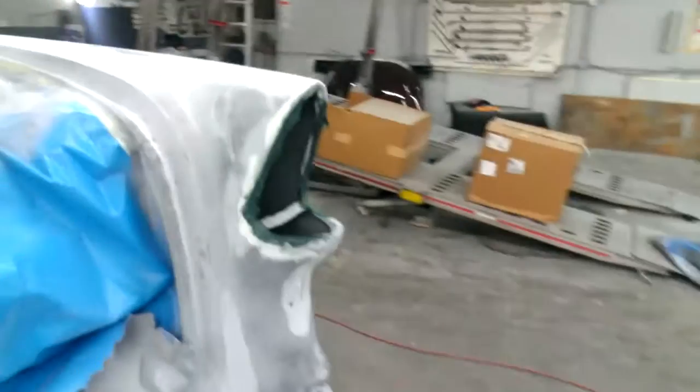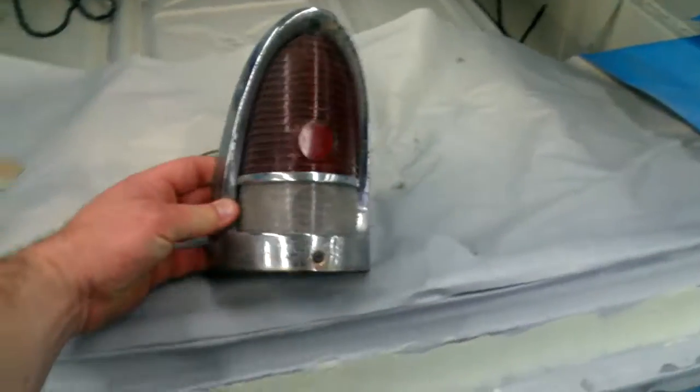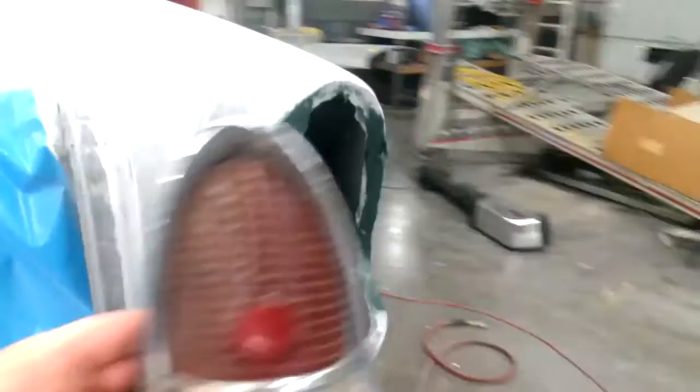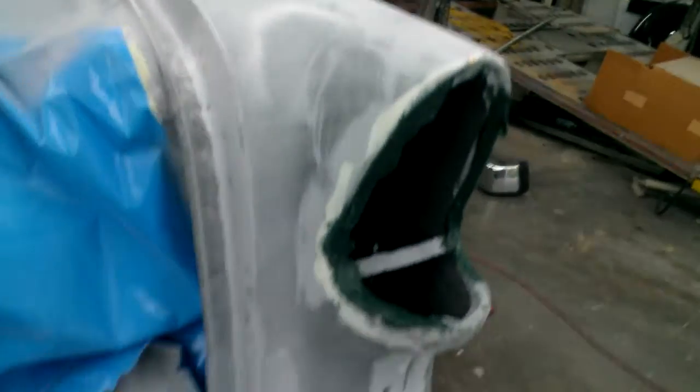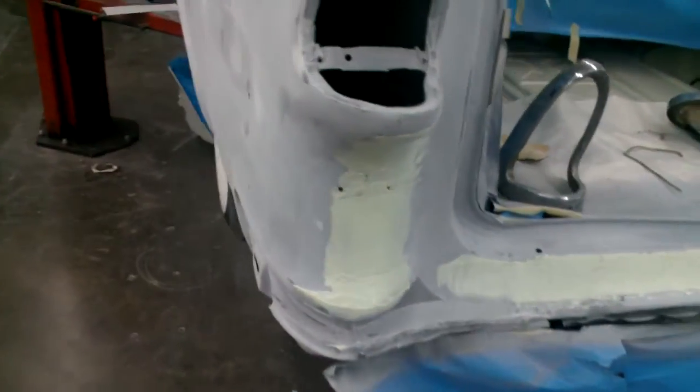I had it done but I didn't put the light in it because I didn't have them here. Now that I have them, I had to remake it so the light would fit, and now it fits okay. This car was in pretty good shape after we brought it back from the soda blaster.